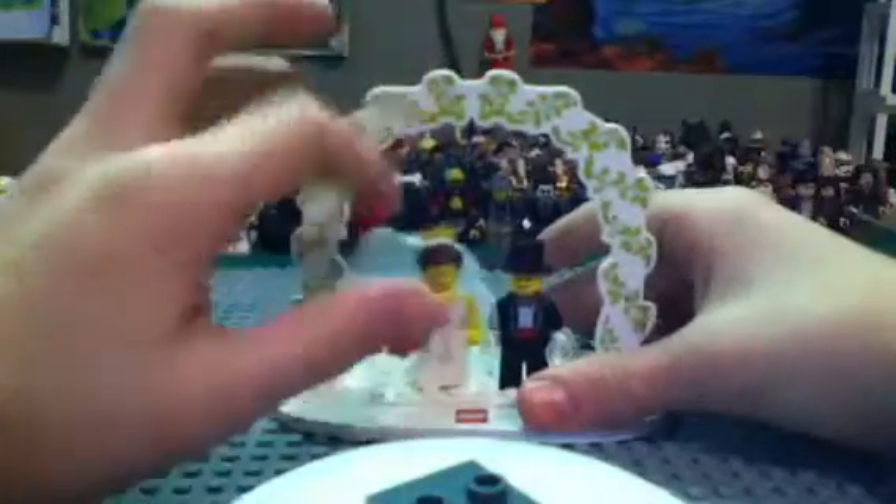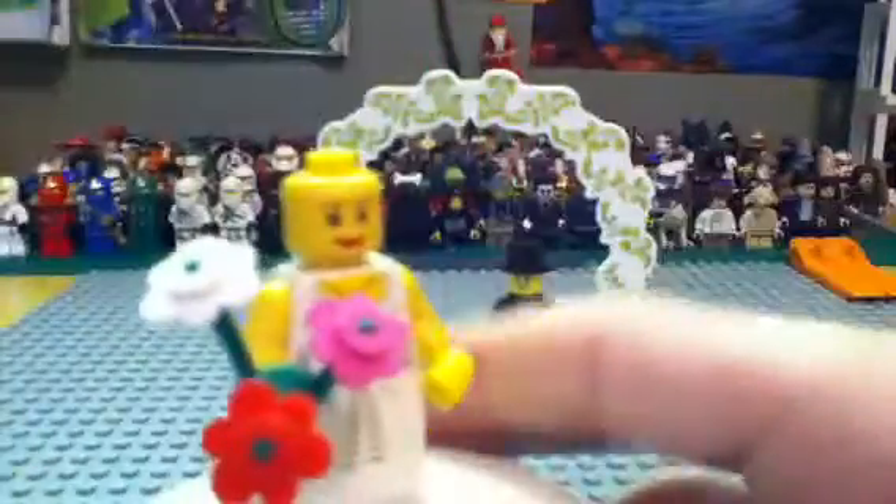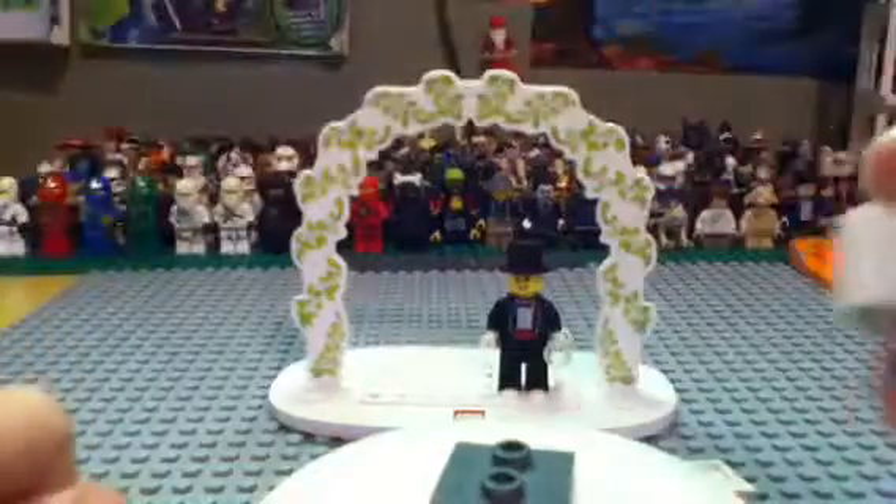And then you get your bride. She does come with this giant veil and a tiara. I'll take this off — so much better. No double-sided, a little back printing. And then you do get this cool piece for her legs, which you actually have to build. You get this piece and it's really short, so you have to add this, then add those two pieces onto this piece, and then put it like that so it makes it look like a long dress. Then you put it on and she looks like she has a giant wedding gown on. And then you do also get flowers.